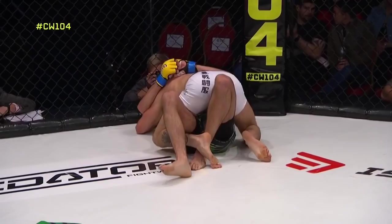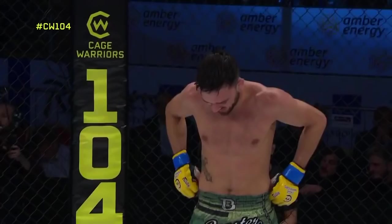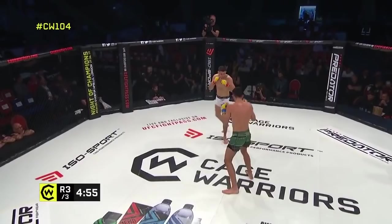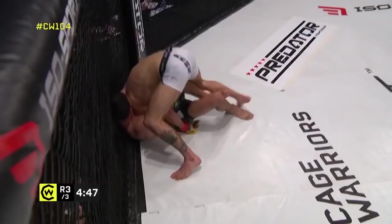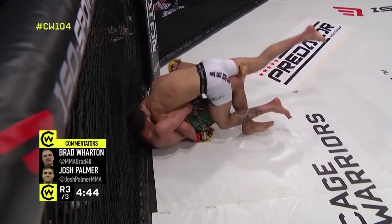They say slow and steady wins the race — let's see if that's the case for Josh Reed. Reed's got a big grin on his face, he can't wait to get back in there. Touch of gloves. That first round was very close so neither camp can be confident their man got it. For Josh Reed to get an almost definite round on the board is a big deal — clearly the game plan worked because he shot and scored straight away. Beautiful work from Reed, passes straight to side mount.